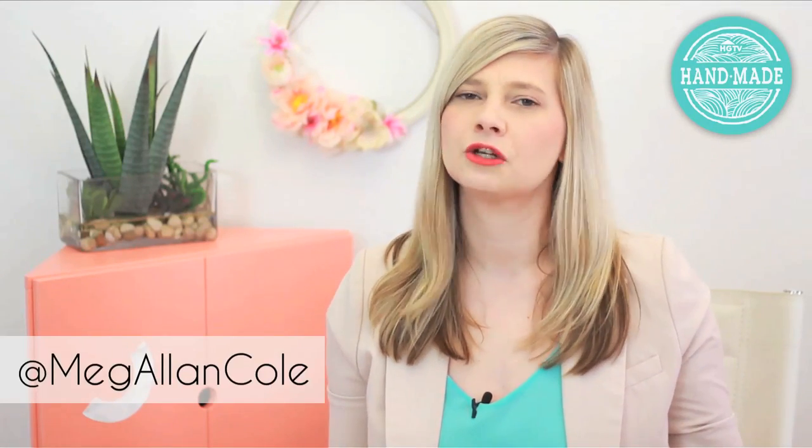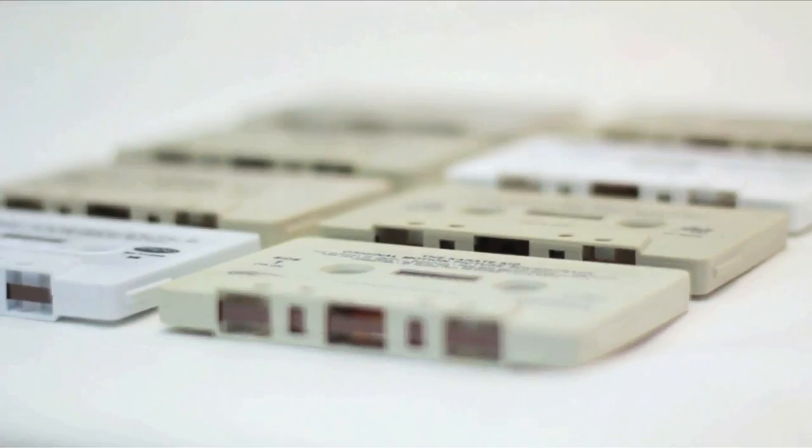Welcome to HGTV Handmade. I'm Meg. Don't you think that every day should be Earth Day? I mean, what other planet do we have? DIYing gives us a ton of creative, easy ways to upcycle old items into something new, like cassette tapes. Thrift stores are filled with them, as is my basement, and I have no use for them. So we're gonna breathe new life into these old retro pieces and create some modern art.